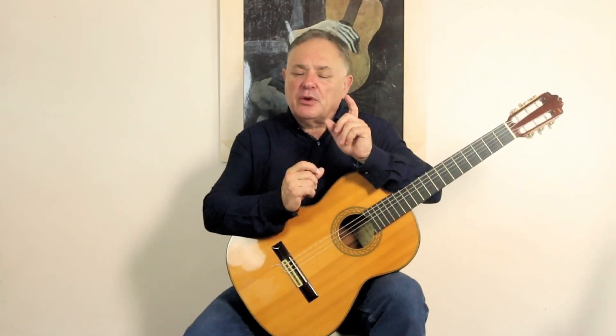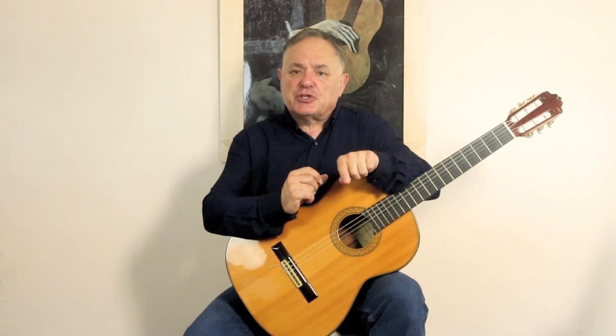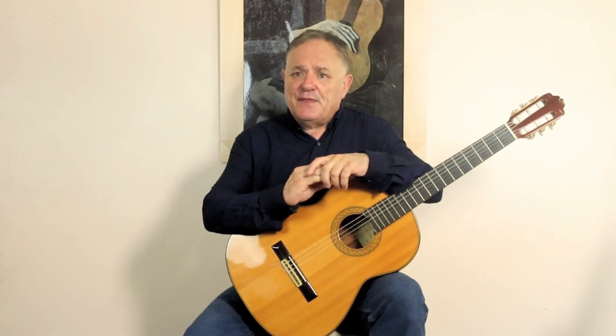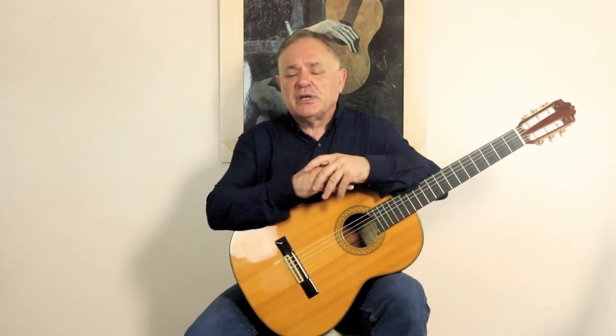When you finish the lesson here on YouTube, click on the link in the description below to take you over to the classical fingerstyle guitar portal, which is free. If you're not a member there, you can sign up very quickly and easily for free — it'll only take you a few minutes. Then you can log in and see other lessons, download PDF guides, and watch more detailed videos as well.